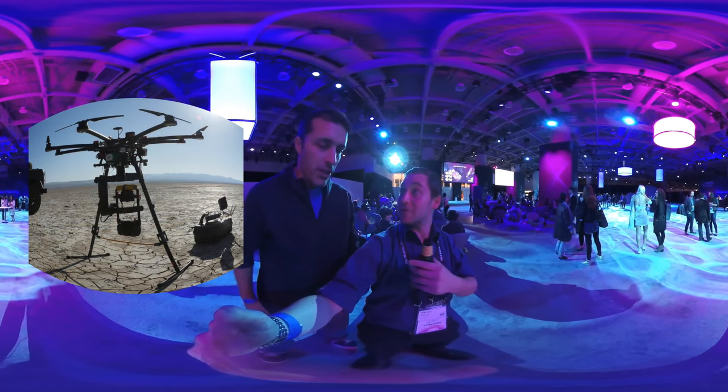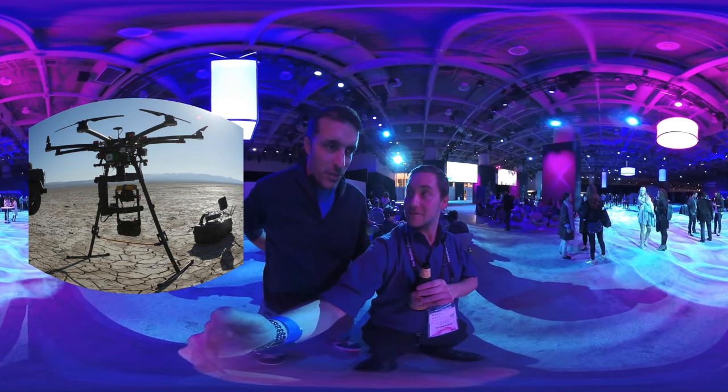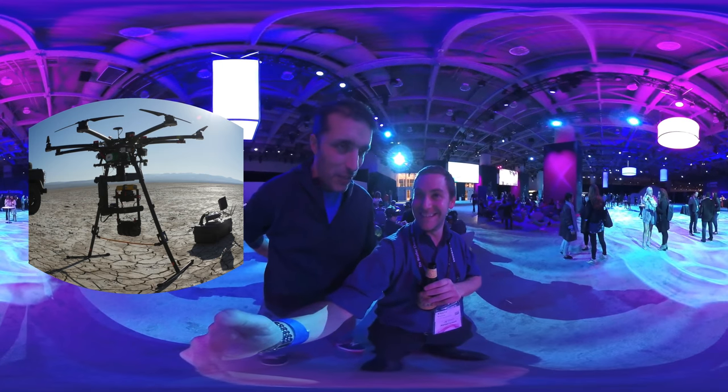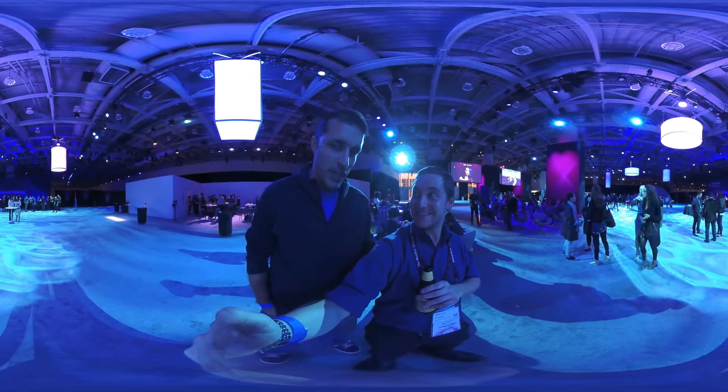We put the S1 on a drone, which I'd never really seen before. We also mounted it on multiple vehicles and moved the vehicles very quickly, so we had a lot of fun in post. Lots of movement, lots of dynamic action and cutting.